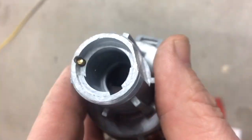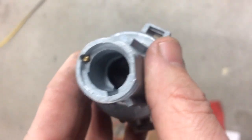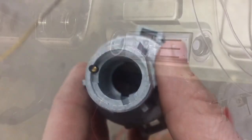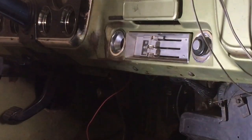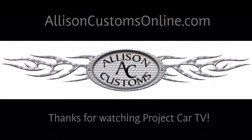Just thought I'd show you that so you'd have a better idea of what you were actually trying to achieve. Like I said, you can do it with a paper clip or a little straight pick. Have a great day — thanks for watching Allison Customs Project Car TV. Like us on Facebook and check us out at AllisonCustomsOnline.com.